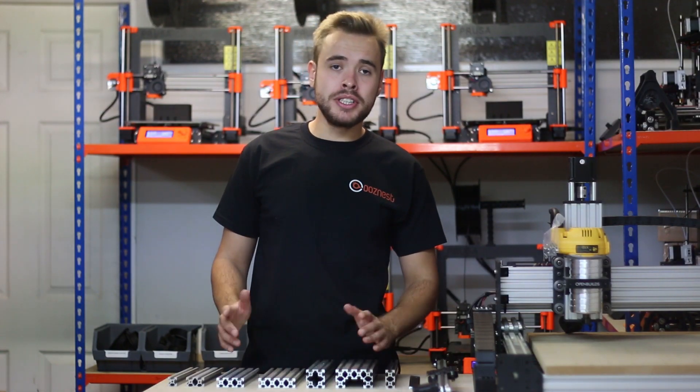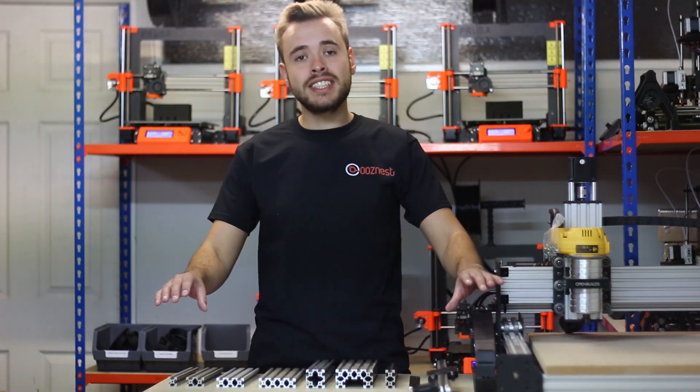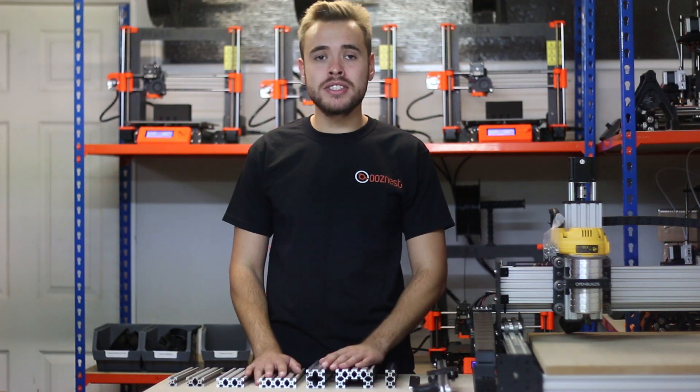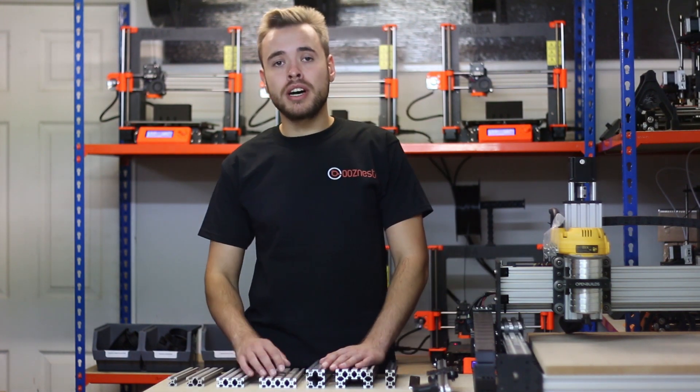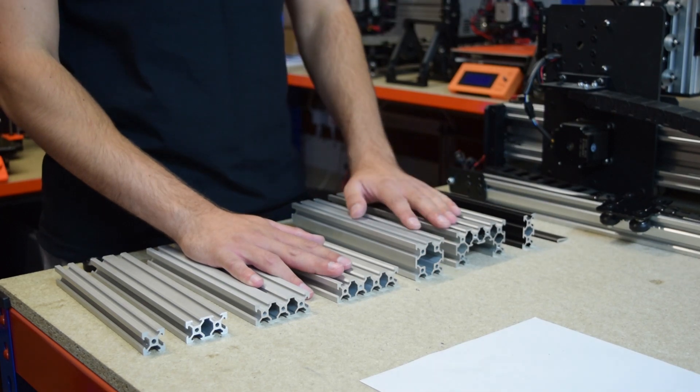V-Slot can also be used in many other applications. One good example is woodworking — people make woodworking fences out of it to make repeatable cuts on MDF or any other material. A 10 Minute Workshop, a channel on YouTube, has a great video on how to make a fence jig using our V-Slot extrusion. I'll put a link to that video in the description.